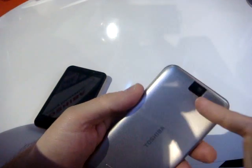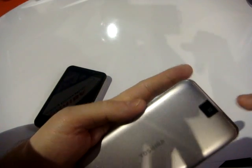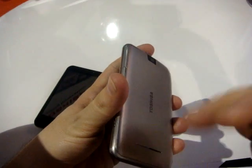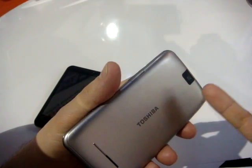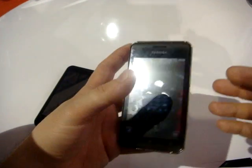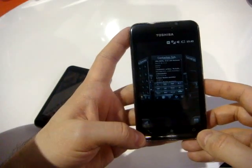There's a camera button, and the camera is on the back — it's a 3.2 megapixel camera with autofocus. Unfortunately there is no LED flash. On the back you also have the speaker. Video is recorded at 720p, so very good quality.